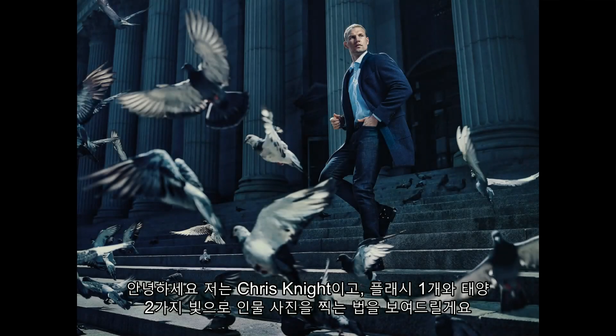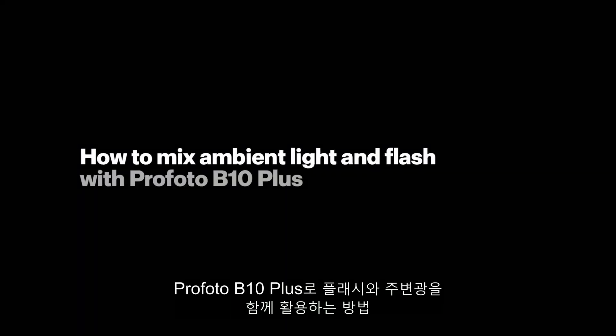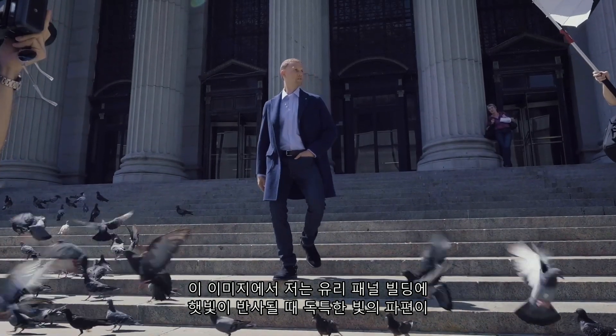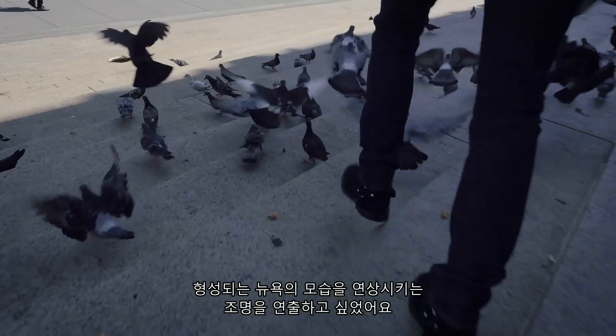Hi, I'm Chris Knight and I'm going to show you how to create a two-light portrait using one flash and the sun. For this image, I wanted to create light that reminded me of what you see in New York when the sun bounces off glass buildings and gives these unique glowing pockets of light.